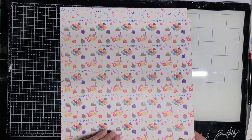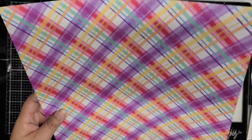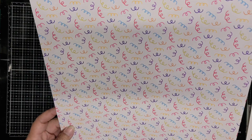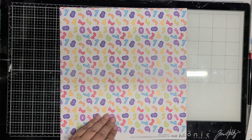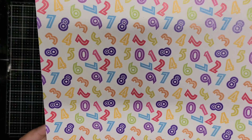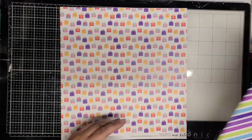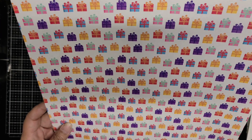I'm showing the pattern papers and then I'm going to flip through the cardstocks. I'm not going to go through each individual one of the cardstocks. They are single sided and it just gives you a white core and a white base on the back. You could always use the white base for just that — a white cardstock — and then use the colored cardstock if you choose to.